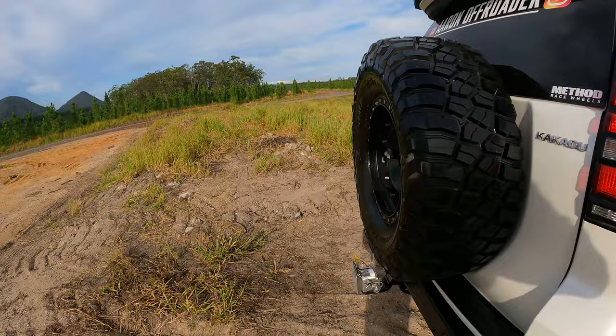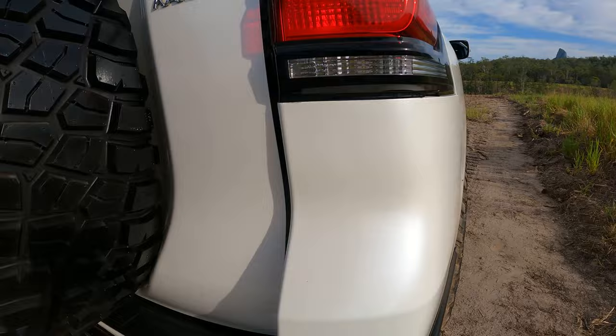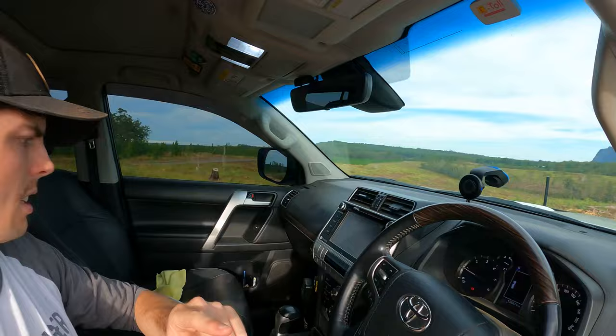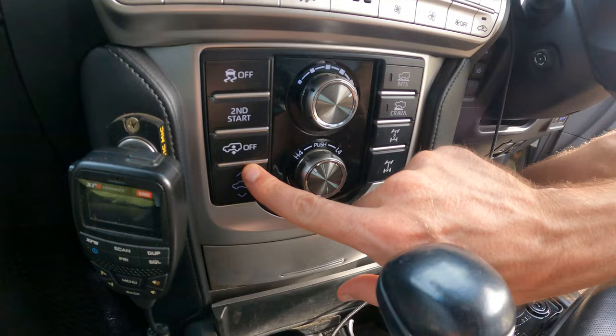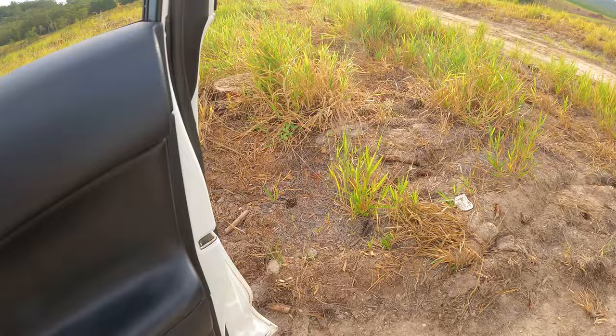Underneath at the rear I've got the same TJM XGS shocks. Nothing too fancy, but they just simply work — same as the fronts. We can't actually see underneath easily so I'm just going to raise the airbags up. To do that you literally just come in the cab, start the car, click that up, and you'll see the section down here going to the high setting. I'll just let that come up for a little bit so you'll actually be able to see underneath.